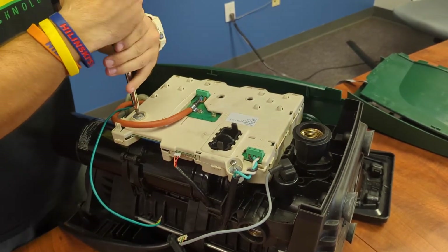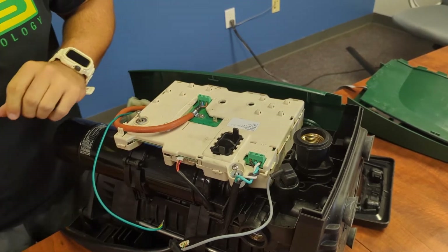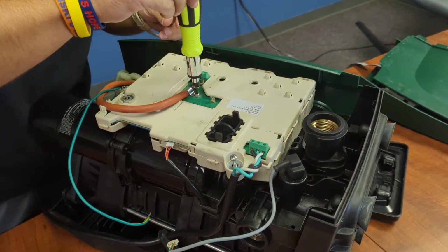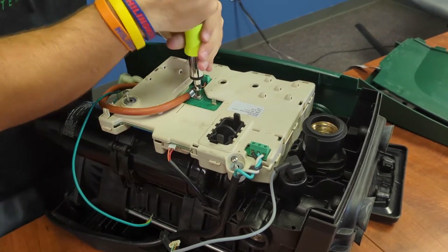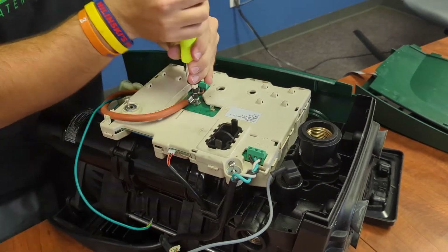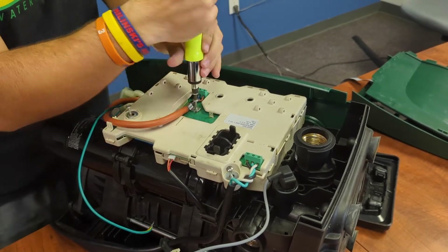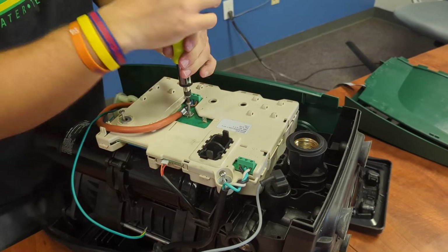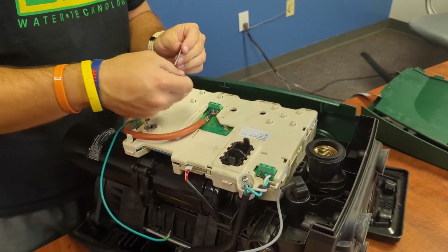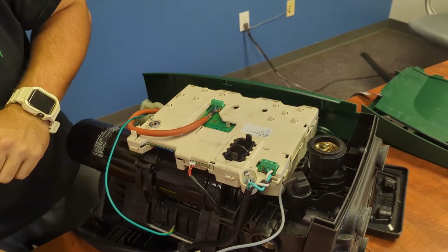Two Phillips head screws right here — go ahead and loosen those up. Now we'll use one of those torque bits to remove the main wiring. I'm going to set this off to the side with the screw in it.